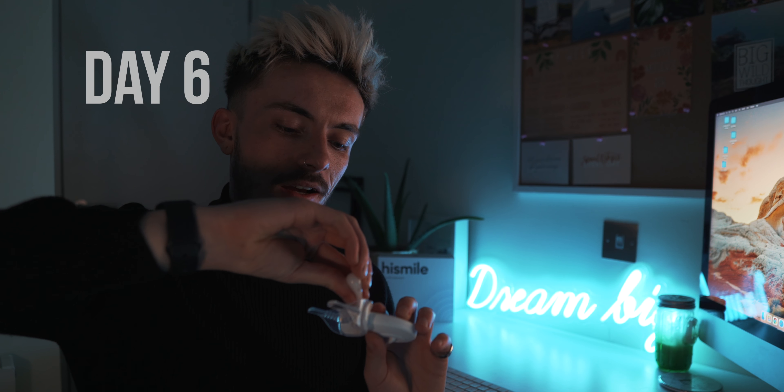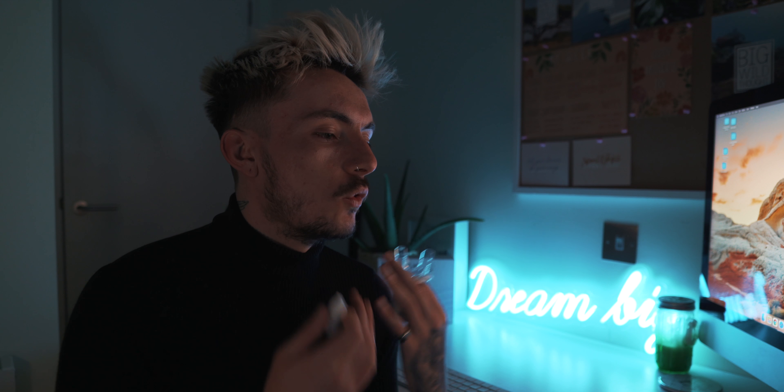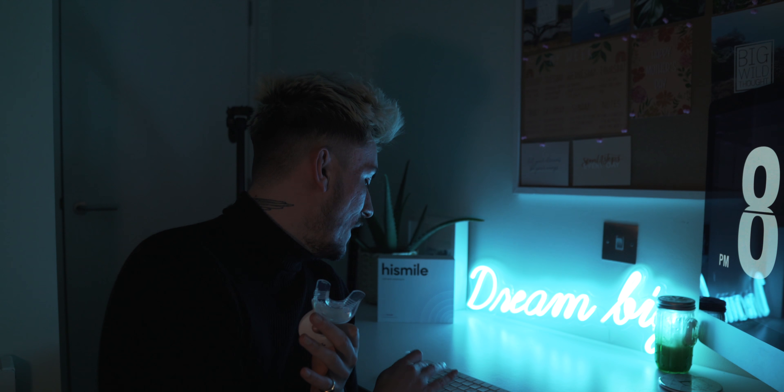We are literally on the last day of our teeth whitening journey. Last little HiSmile bullet — let's see if this makes any difference. Once this is done I'm going to give you my final thoughts: what I thought was good, what might need a little improving, and the final result. It always comes off — please go back on! Let's crack on and get this done.